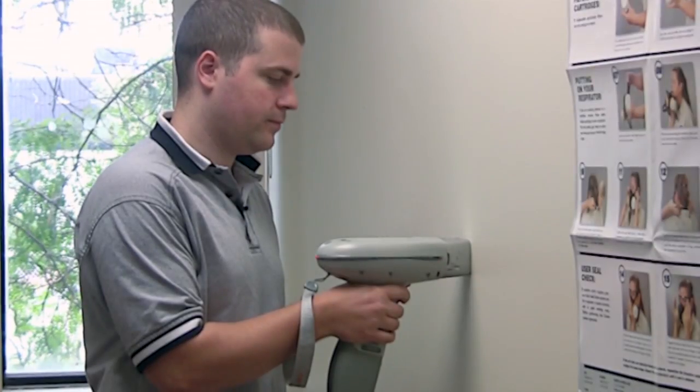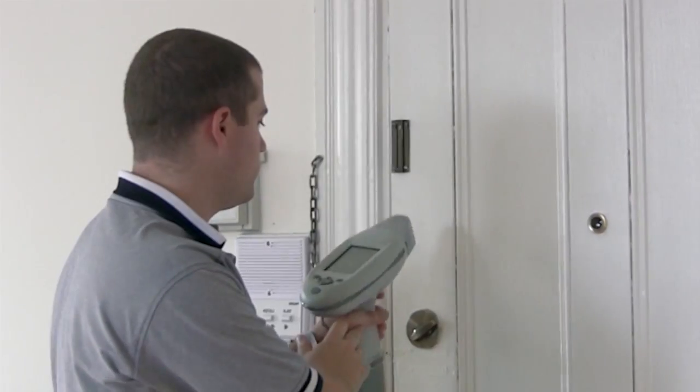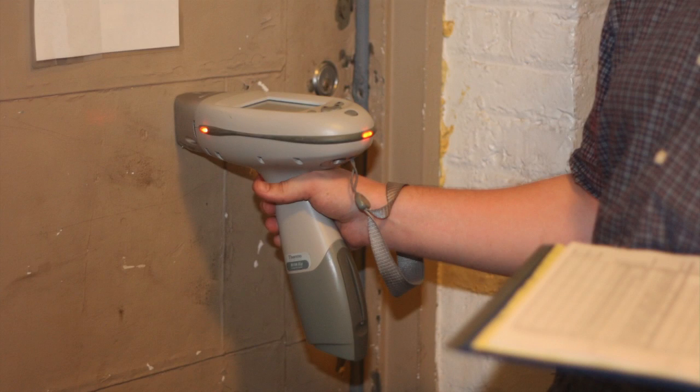With our line of portable XRF analyzers, you can expect to receive no inconclusive readings, no substrate correction, and no false positive or false negative readings.